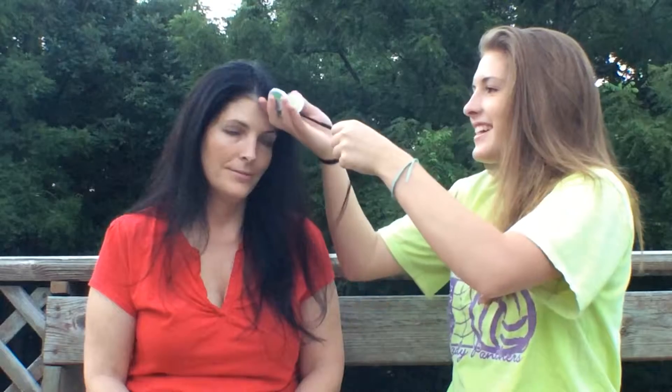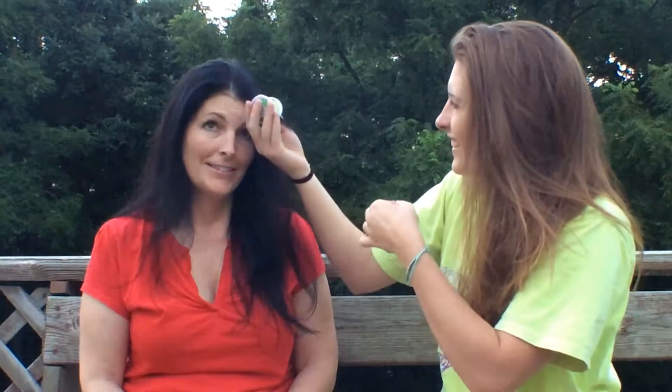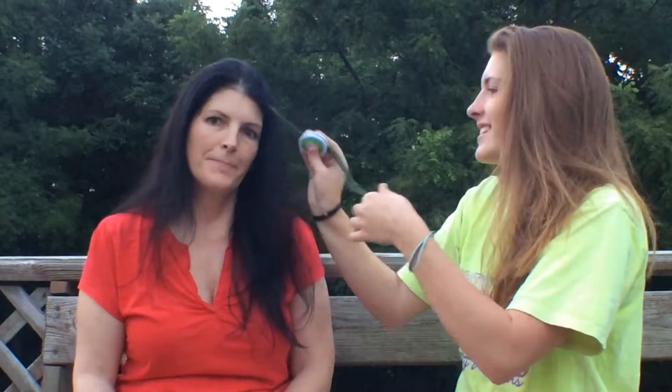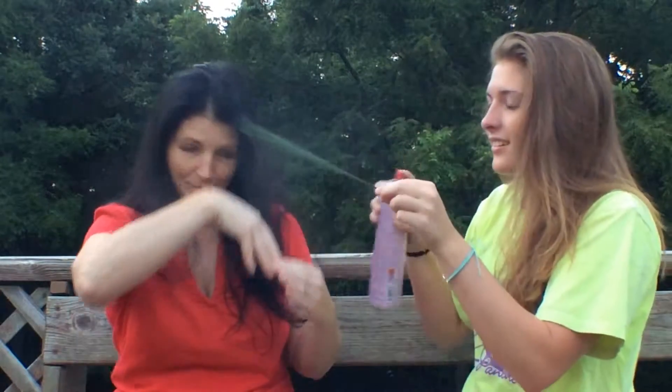I meant the conditioner smelled good, not the chalk — that was my first reaction. Okay, that goes on a little weird. Ew. Don't pull my hair out. That does not look good. When you're done you've gotta spray it with the hairspray. Let me do the other side — you gotta flip it over. This isn't working out too well. Why'd you choose green? Because I thought it would show up better. Whoa! That's good.